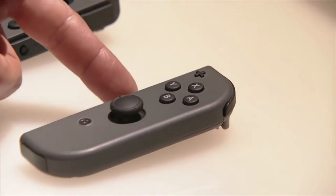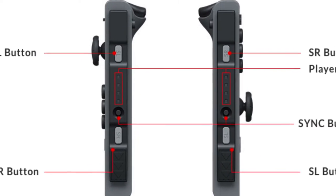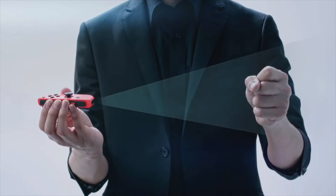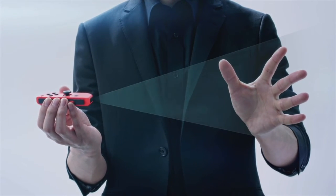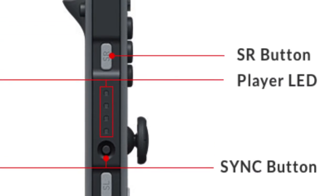Moving on to the controllers — the real star of the Nintendo Switch is the Joy-Con detachable controllers. They allow you to play in different ways. The Joy-Cons have shoulder buttons on the inside of the controllers. They also have sensors and an IR motion camera, which — as shown in the presentation — can detect hand gestures like rock, paper, scissors. On the back of the controller are the release buttons to detach the Joy-Cons, and on the sides you can see the LED lights and sync buttons.